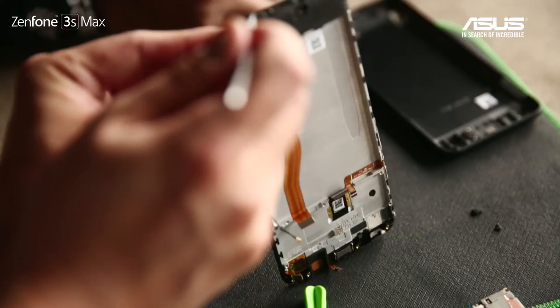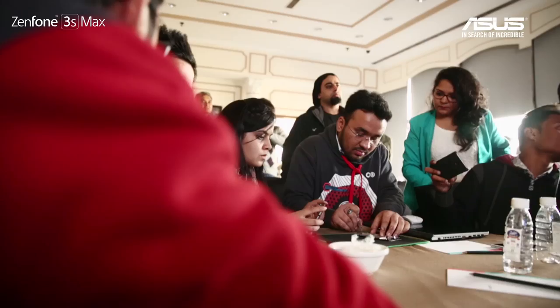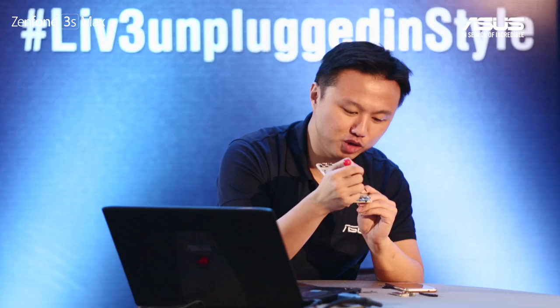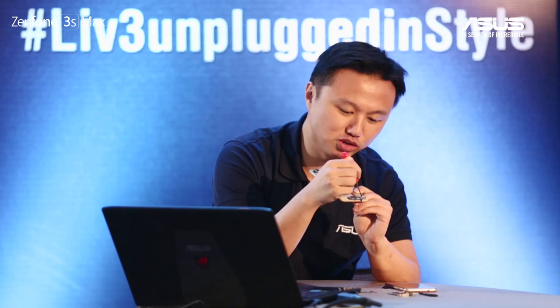We have two voice receivers — one at the top, one at the bottom — so we can support noise reduction. Next is the speaker, the black component you see. You need to take out another screw first. This is the speaker — not a traditional circular speaker. You'll also see a large silver component on the motherboard — that is the vibrator. There are also pink connectors on the left and right sides, which connect to the antenna.